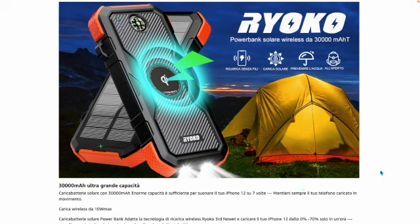We have found on the web this product: Ryoko, a solar wireless power bank of 30,000 mAh, which means it has a battery where you can attach a device — a phone, a cell phone, or something small — and charge it without wires.